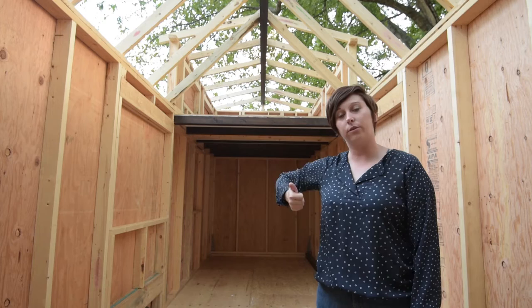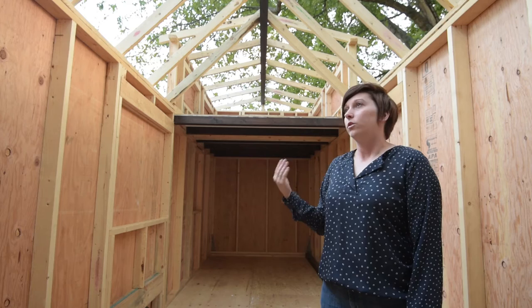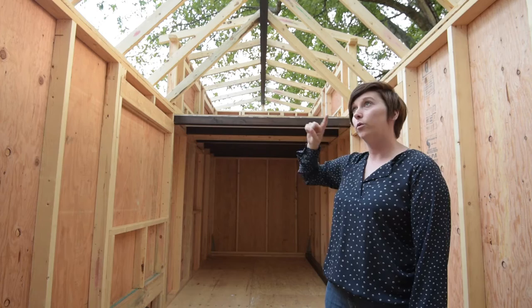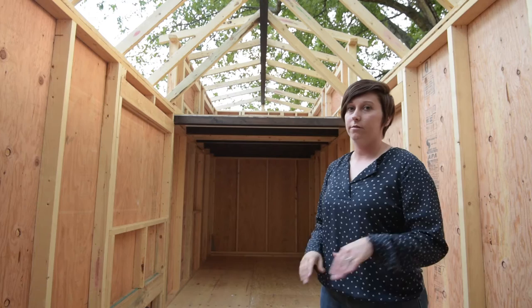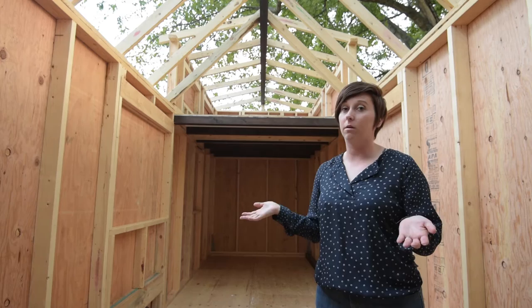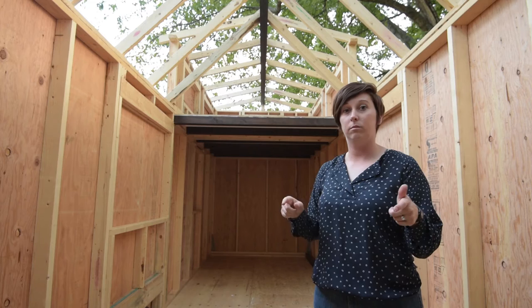A 3/12 pitch means for every 12 inches you go over you only go 3 inches up — about a 14-degree angle. On a big house you maybe wouldn't do this, but here we have a height restriction. Both roofs share one ridge beam and will share a ridge cap when the metal roof goes on, so they had to match up exactly. We used the Pythagorean theorem — a squared plus b squared equals c squared — to figure out the length of the rafters and how high the ridge beam needs to sit.